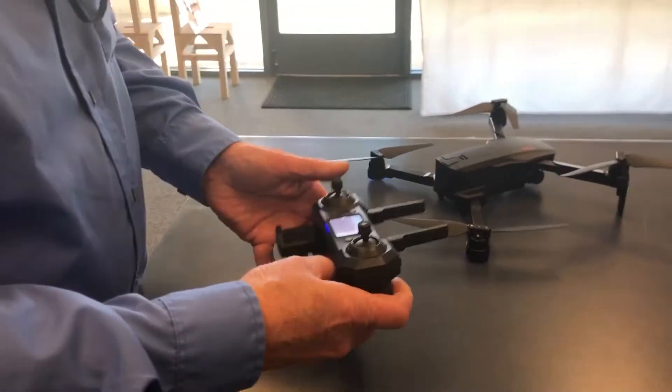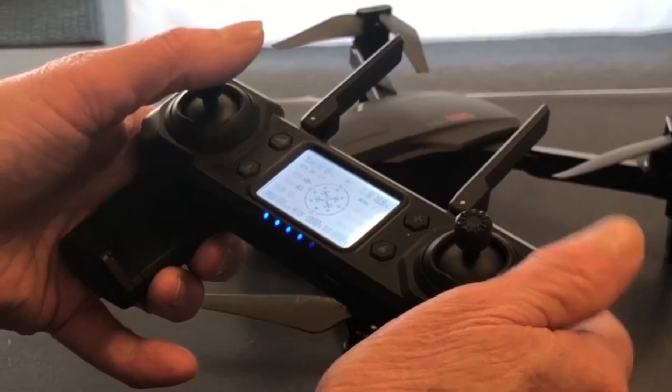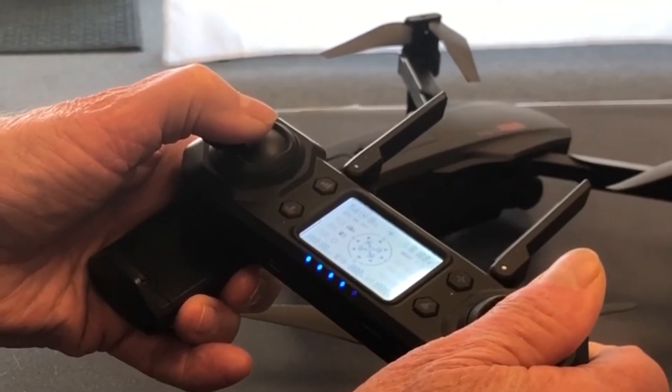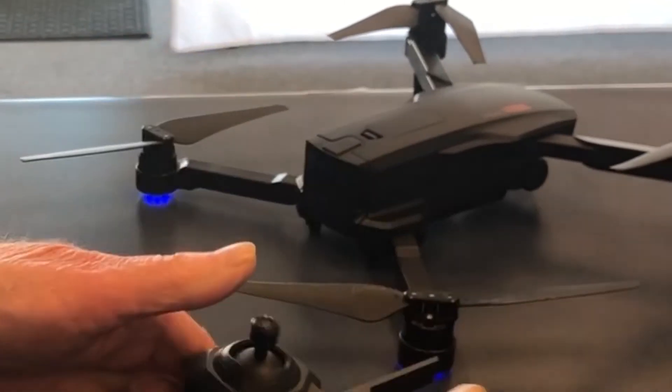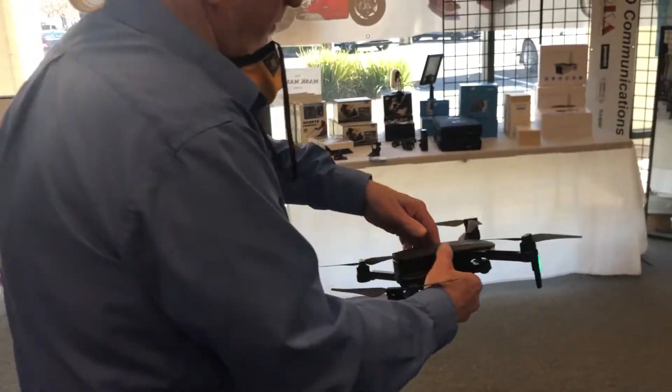In order to calibrate it, I'm going to press the right stick up to the right-hand corner, the left stick down to the left-hand corner, and do a circle with it.